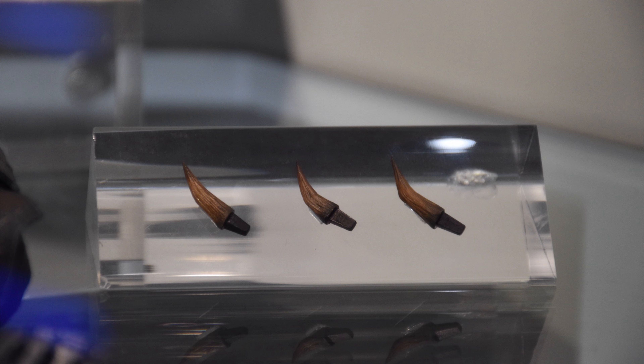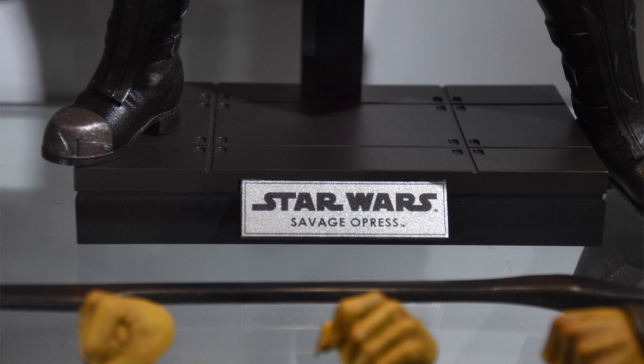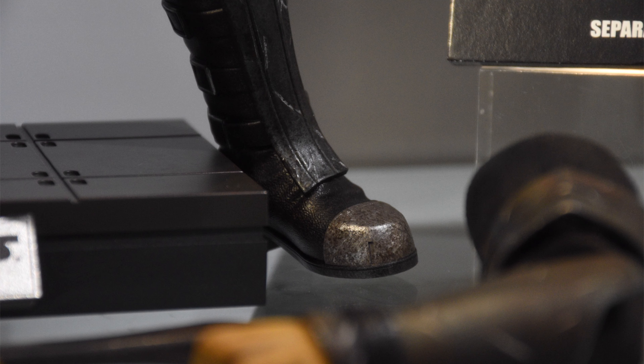He comes with some switch-out horns. They're not held in place with magnets — I think magnets would have been the best bet honestly. Instead they've gone with pegs. The reason why pegs aren't ideal is because as time goes on, if you're switching them out regularly for figure photography, the peg ports can stretch out in the head sculpt, then the horns will get loose and won't sit in place properly. It may not happen, just something to be aware of.